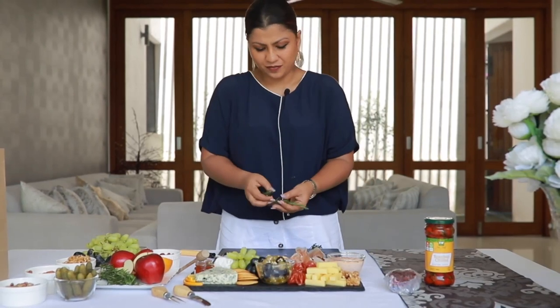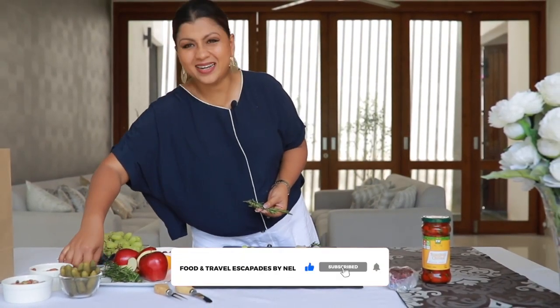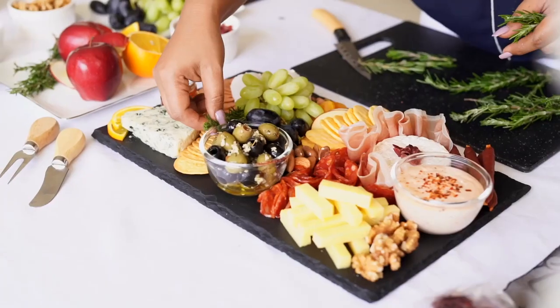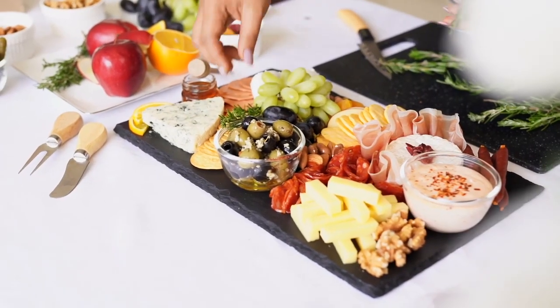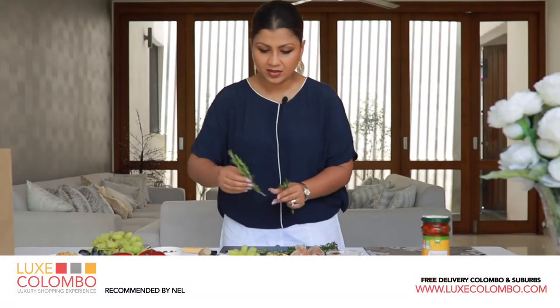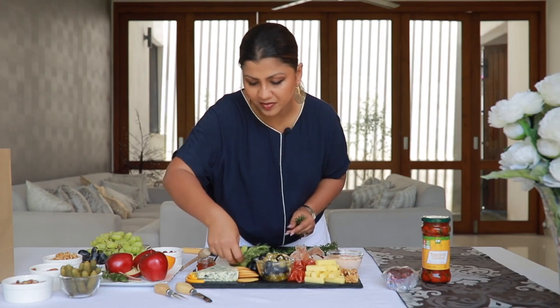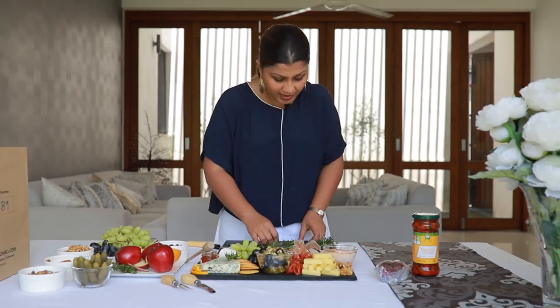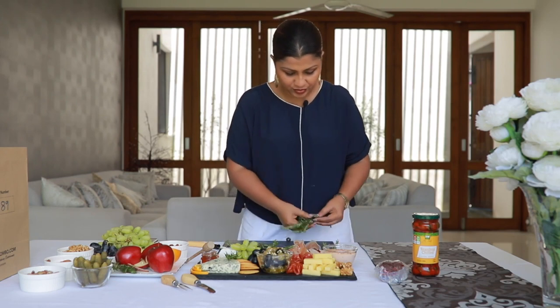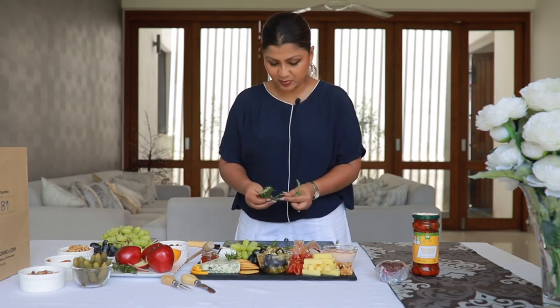You can use some rosemary sprigs, or whatever you feel like — anything that looks pretty on the plate. Go with one long sprig and then use the smaller ones around it. Let that come in from here perhaps — you can find the best spot. It doesn't have to be the same; there is no hard and fast rule as to how you use your garnishing. You just pick and choose what goes best where.